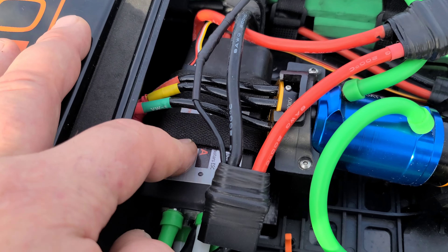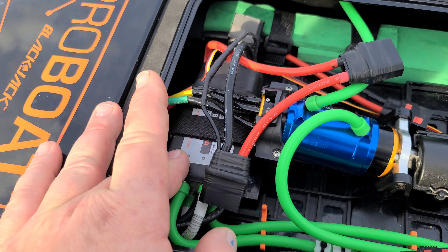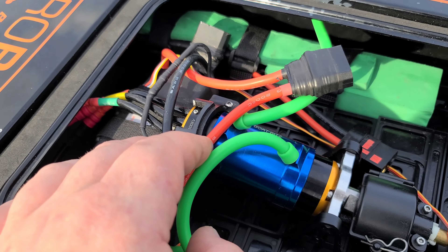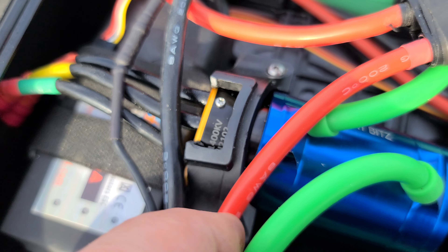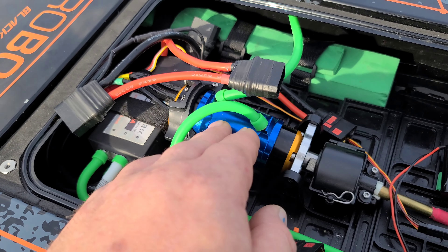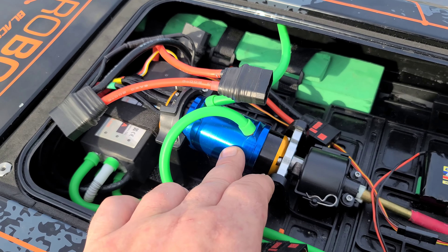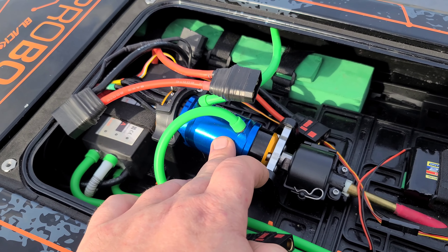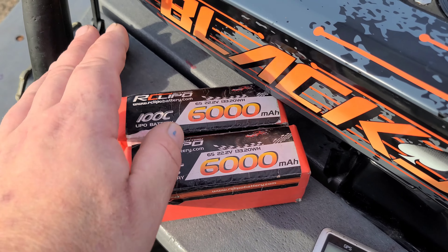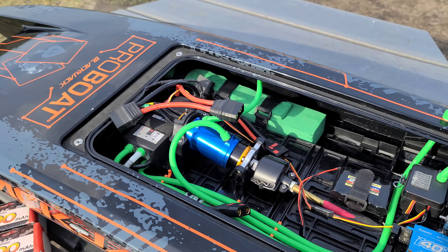I'm running a 400-amp Flyer ESC — 3 to 16s capable. The motor I just put in is a 1400KV TP Power CM motor, 4070 CM. It's a special motor, not a regular motor. This motor will handle somewhere in the neighborhood of 80,000 RPM. At 1400KV on 12s I'm really pushing it, so I'm gonna do short quick bursts — it's kind of a heavy boat.